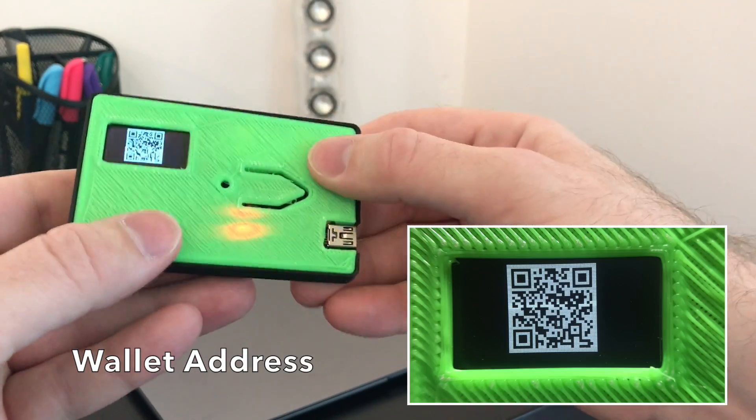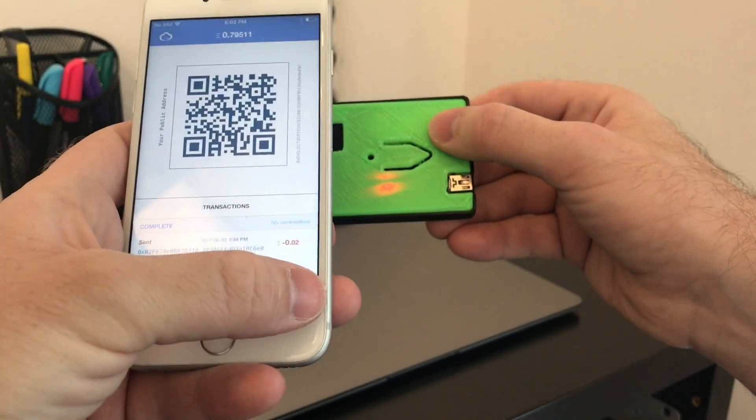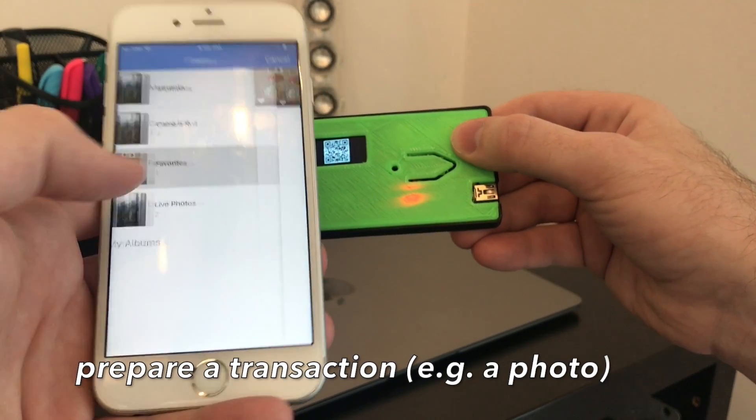We still need to add a power button to the case, but when first turned on it shows the wallet's address. Now we'll prepare a transaction in Ether's wallet. We'll just choose a photo of the Ethereum gumball machine we demoed earlier this year.